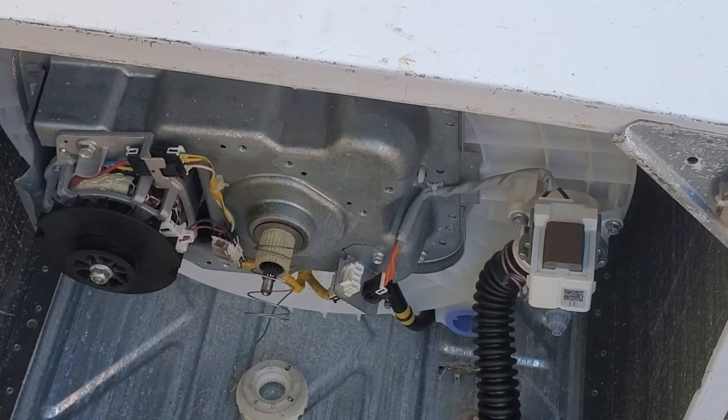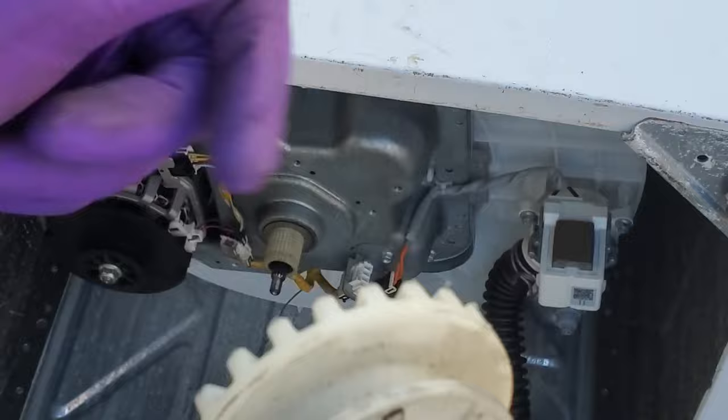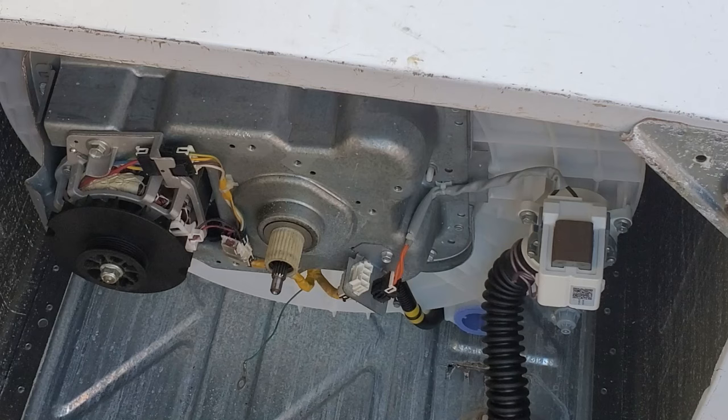After taking the shifter off, we'll just take the spring off and take a look at the clutch. We can see that there's flakes coming off the clutch and the teeth are beginning to get ground down. So we'll go ahead and replace the clutch, the spring, and I'm also going to replace the mode shifter as well.